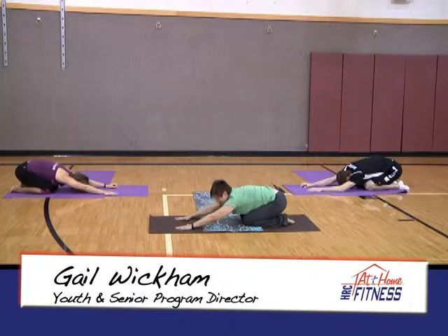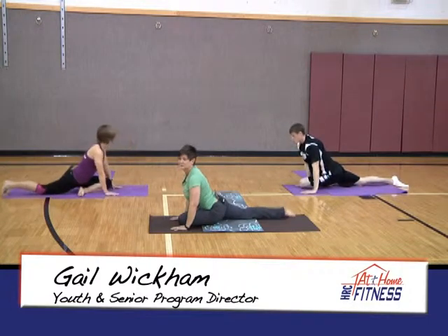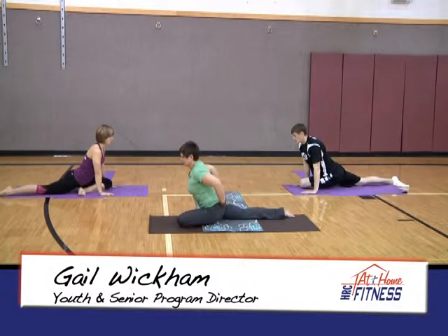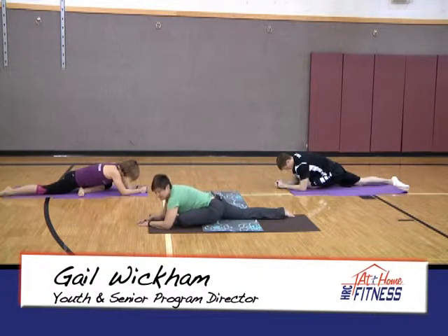We're going to do the other side. Come up to all fours, draw the left knee in between the hands, bringing that ankle up towards the wrist. Hold it here first to get nice straight alignment — you should feel the muscles in the back of the hamstring and into the glute. Take a nice deep breath in and slowly lower it down. Always go slow, don't rush it — feel those muscles being stretched, always stopping at the point where you need an additional deeper stretch.